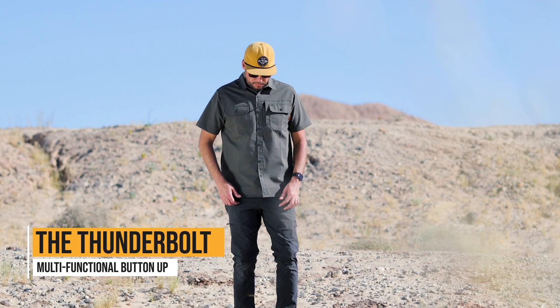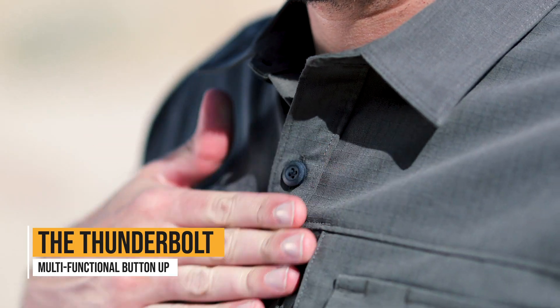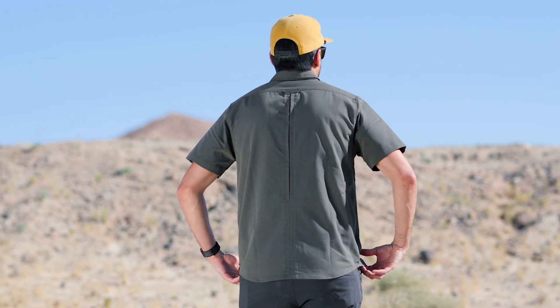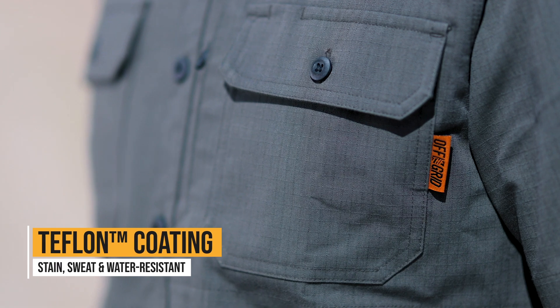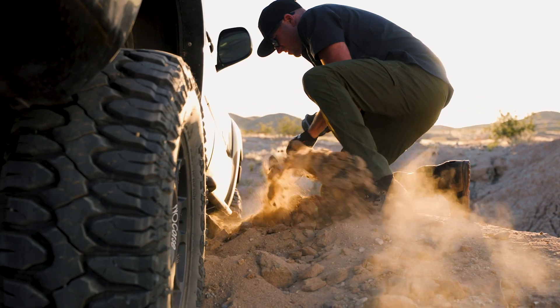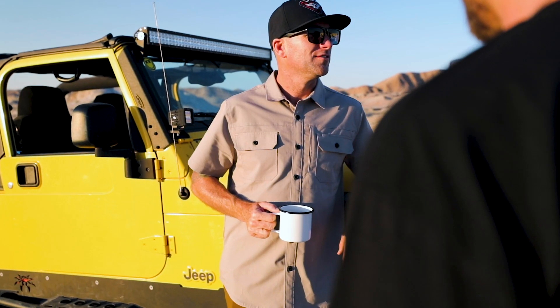Introducing the Thunderbolt, a multi-functional button-up shirt by Off The Grid, designed to cover all your bases. Teflon coating makes this shirt stain, sweat, and water resistant, which means you can work hard and still look professional.